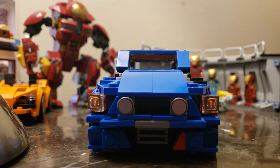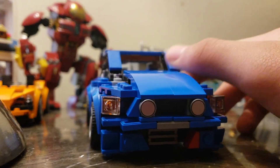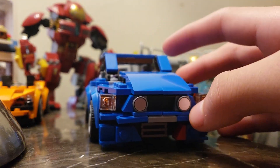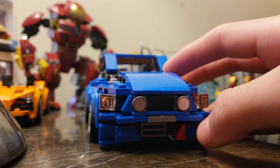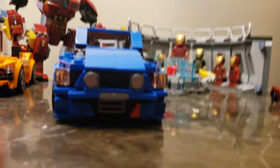Hey guys, Dane Prime here and today we're gonna be reviewing my Lego 2014 Ford Mustang Mach that I've been working on. I'm only gonna show you the update I've been working on. I've actually got a lot of things done so far. Let's get started.